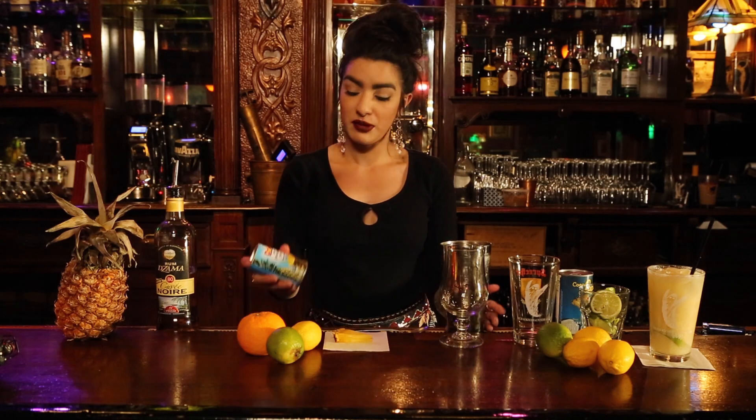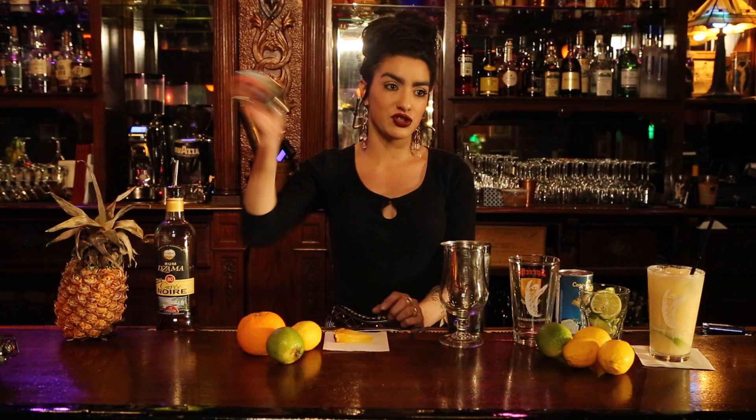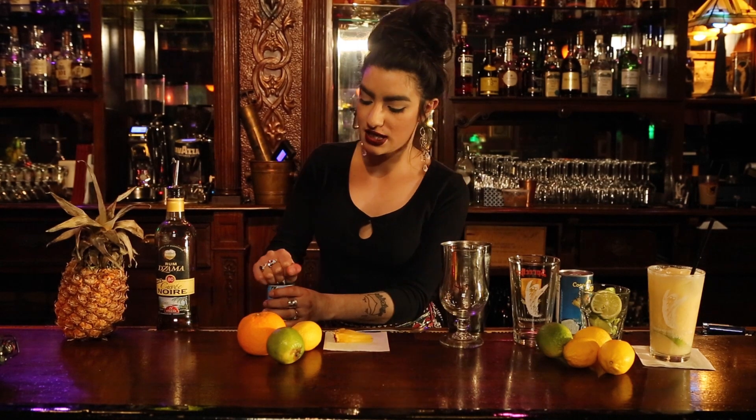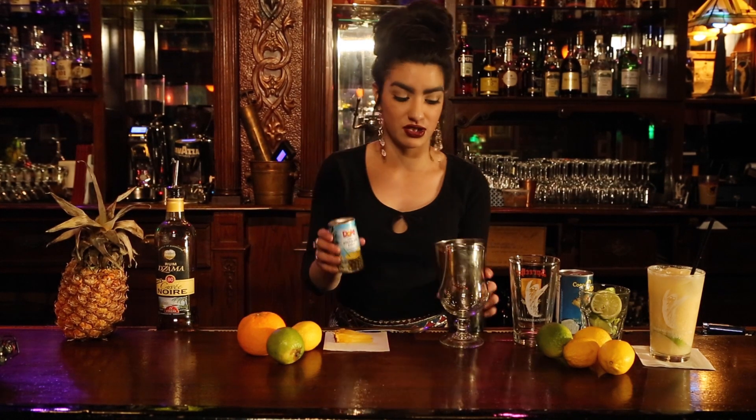Next, we're going to put pineapple juice in — make sure you shake it well. We're going to put half a cup of pineapple juice into the shaker tin.